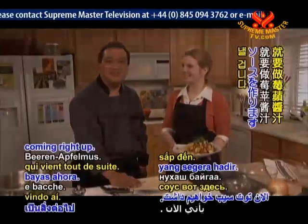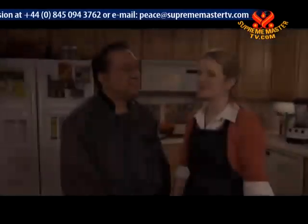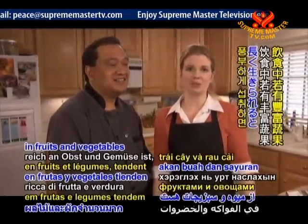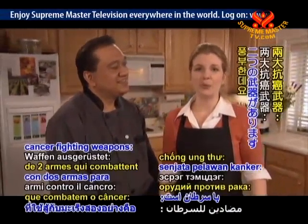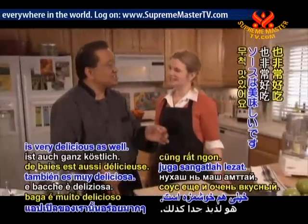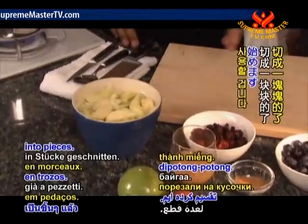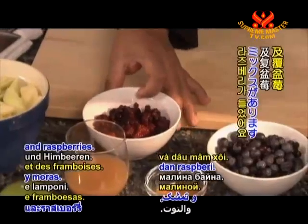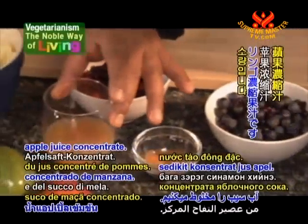We have a berry applesauce coming right up. Evidence suggests that women with breast cancer whose diets are rich in fruits and vegetables tend to survive longer. Our berry applesauce is loaded with two cancer-fighting weapons: beta-carotene and vitamin C. We're going to start off with some nice apples that we've peeled, cored, and already cut up into pieces. Then we have a mixed berry here with strawberries, blackberries, and raspberries. Then we have some blueberries, a little cinnamon, and some apple juice concentrate.